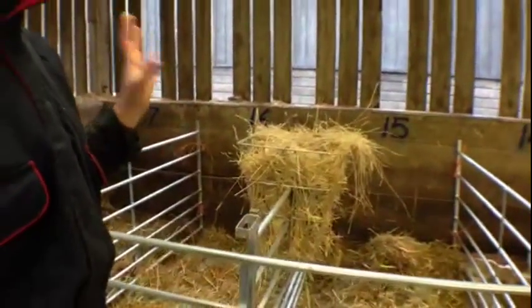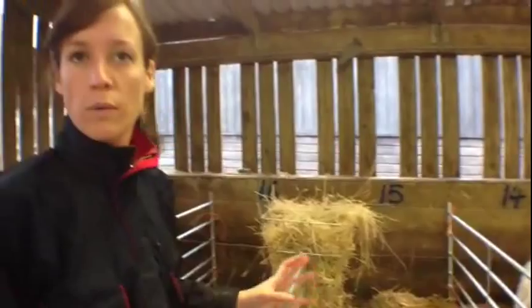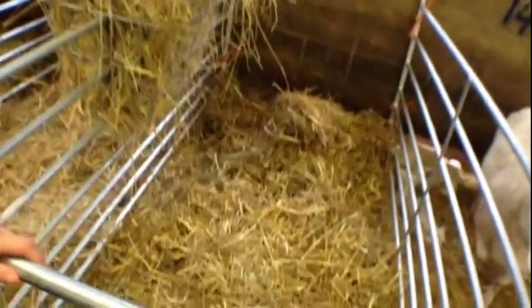We also provide fresh fodder every day in the form of fresh hay and also fresh beans for the ewes, and fresh water. So they've got the cleanest cubicle possible and the lambs have got a really good start to life.